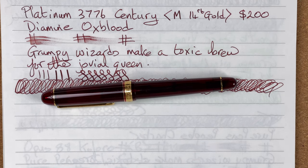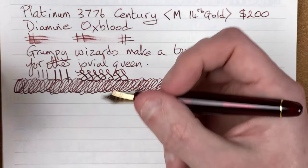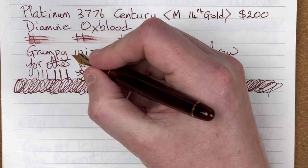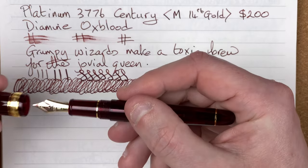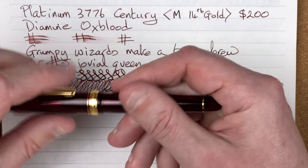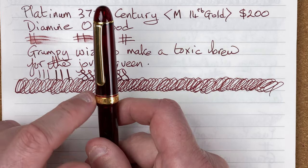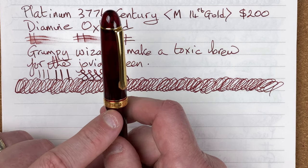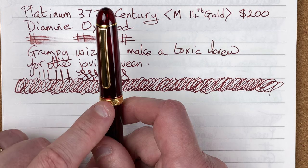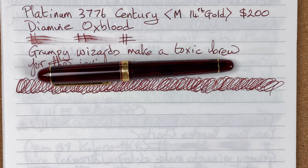First new category: build quality. It's solid — you can tell you've spent $200 on it. It works really nicely, everything fits nicely, the cap just slides on, and I had no problems with the threads. Being very picky, I don't like the way the band and clip are lined up — I'd have liked the '3776' to be the central part. But I'm being very picky. No major issues, so for build quality: nine out of 10.